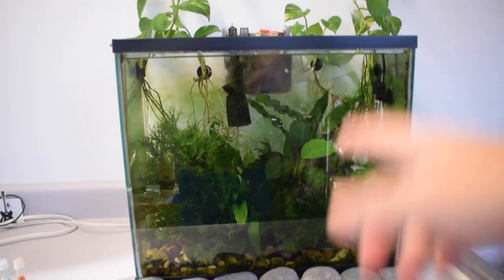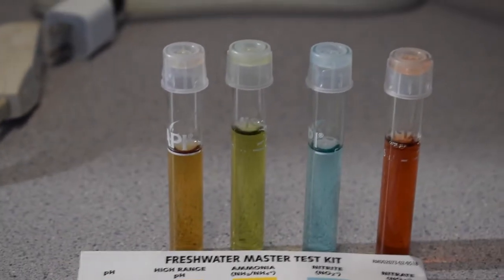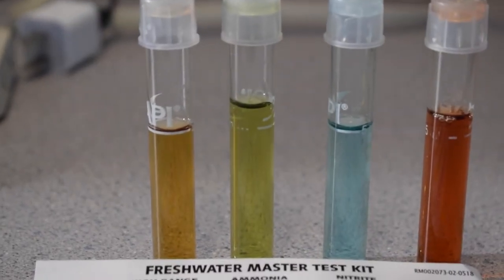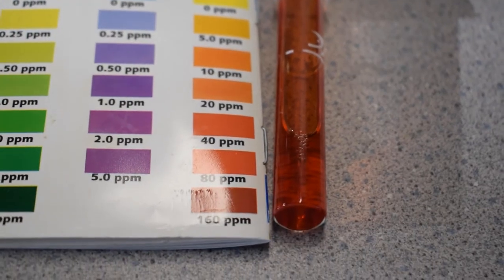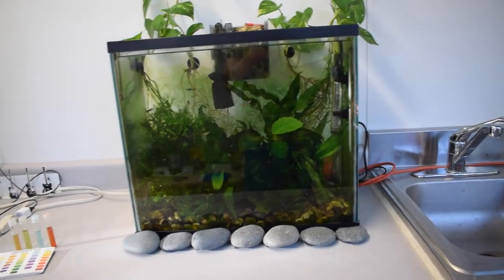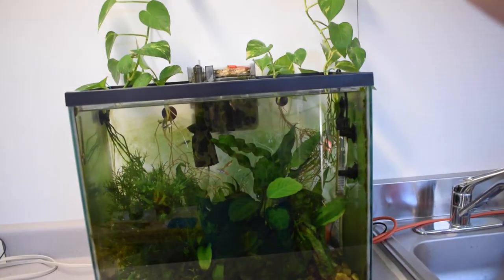Before I started recording today I did a 30% water change and then tested my water — check it out. We do have an ammonia reading at 0.5, but I'm pretty sure that's because I just did a water change and the water from our tap has an ammonia reading of one part per million, so the filter still needs to process that. But check out my nitrates — we're still getting a pretty high nitrate reading even after a water change, at about 40 parts per million. I like them to be under 40 parts per million, so I still have kind of high nitrates, and the pothos probably isn't making a huge difference.